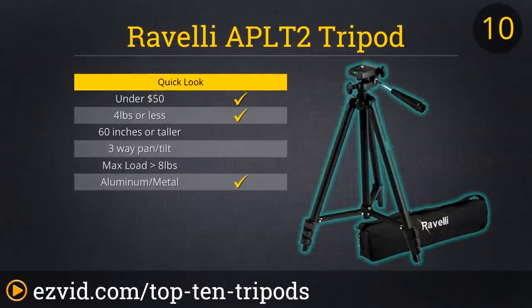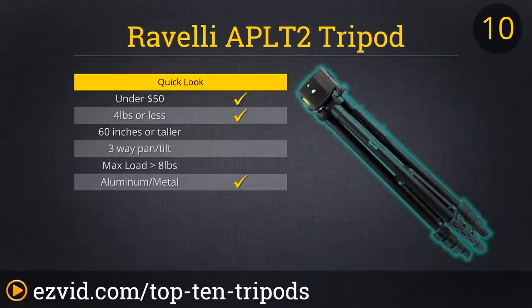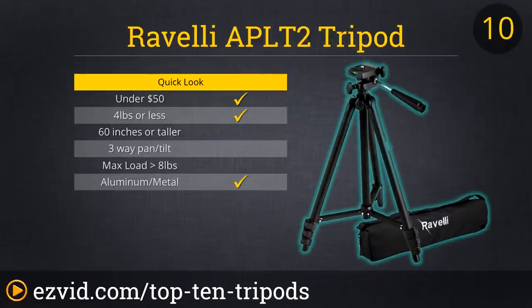The first tripod on the list is the Rivelli APL-T2. It's the perfect tripod for the casual photographer because it's extremely cheap, lightweight, and durable. Like all good tripods, it has a solid pan and tilt motion and both landscape or portrait orientation. It also has an extendable gearless center post that makes for easy movement and adjustment. Its minimum height is only 16.5 inches, giving you a lot of range to take whatever photo you want.